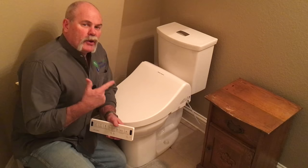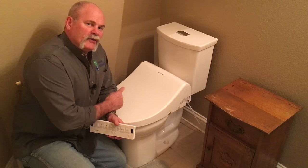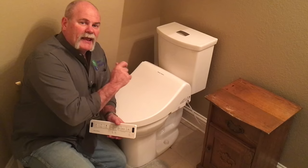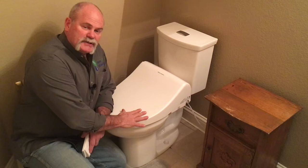You've got an angle stop behind it to shut the water off, which you want to do whether you're going to work on it or change it out. You've also got the fill valve, the flush valve, flapper, and handle on the inside that are all parts that are relatively easy to change.